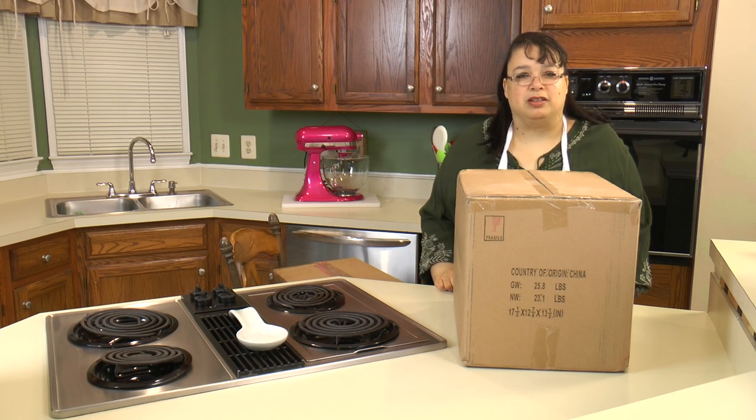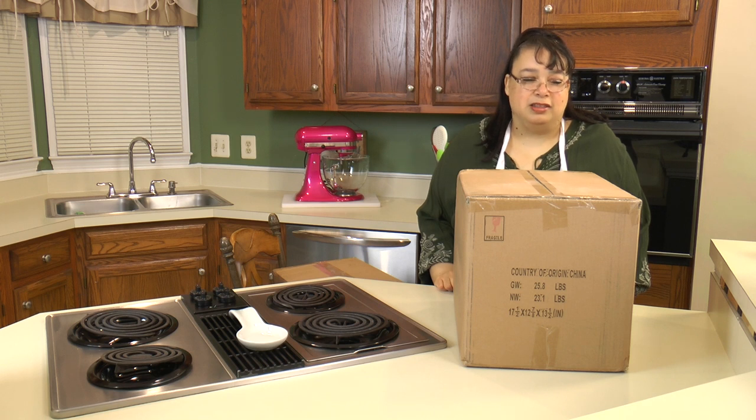Hi everyone and welcome to Amy Learns to Cook. On the show today we're going to do an unboxing of a set of dinnerware from Temptations. I have a bunch of friends all over that love Temptations and this is my very first set, so we're going to try it out and see how it is.